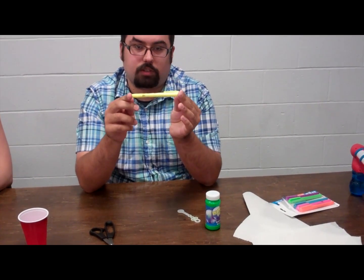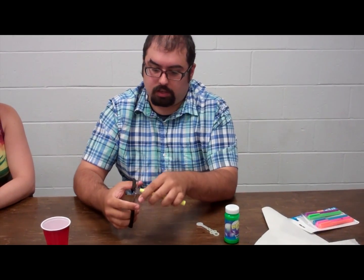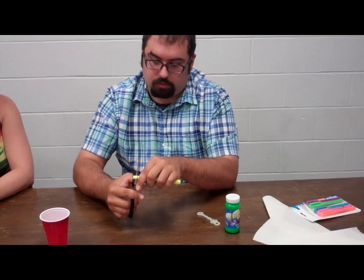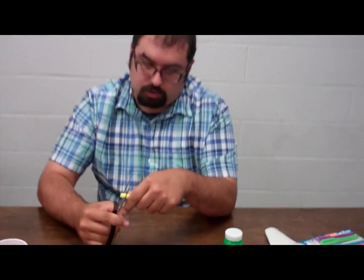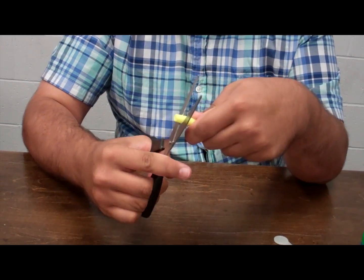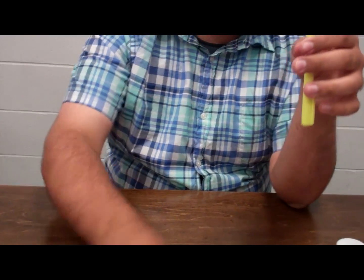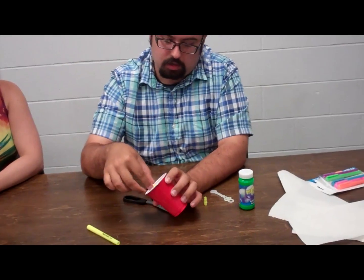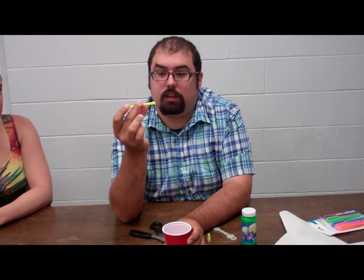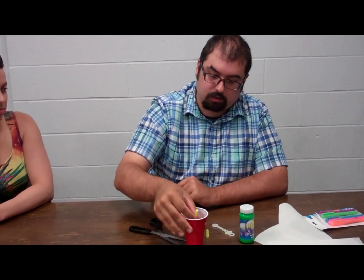What you need to do is get the cartridge out of the highlighter. Usually there's a little tip, a place at the end here that you can get the ink out. If you carefully use scissors, you can kind of wedge it open. But don't cut yourself. Tap it out into the cup. What you're left with is the ink cartridge of the highlighter pen, and this is going to be our fluorescent dye to make our bubbles fluoresce.